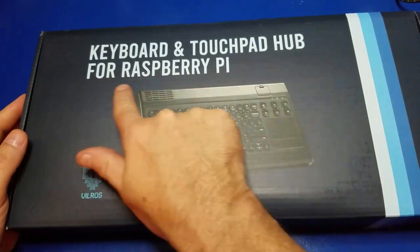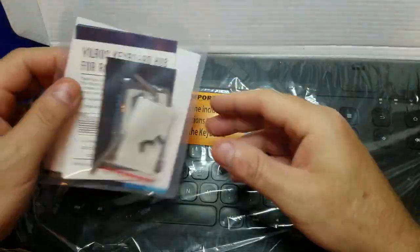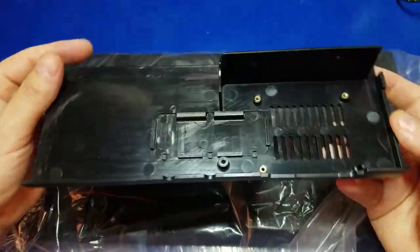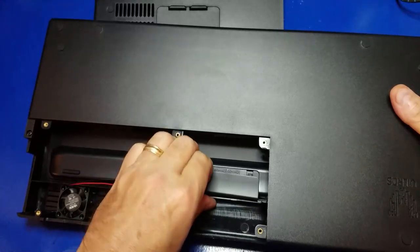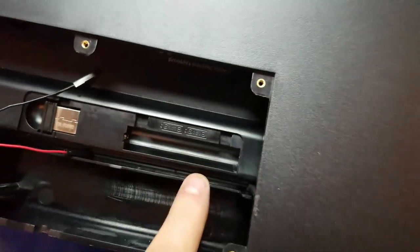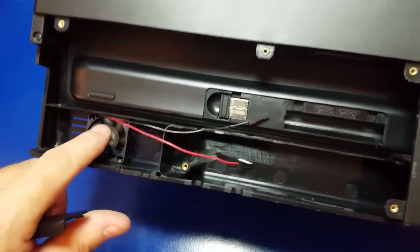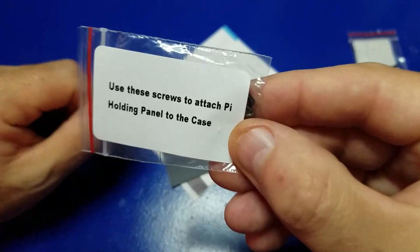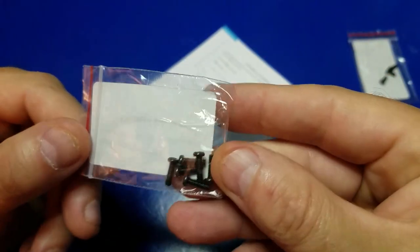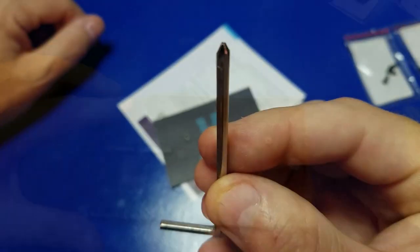Now let's go ahead and open the console itself. There's a little package that includes all the screws needed for installing the Raspberry Pi, as well as the backplate — that's where we're going to install the Raspberry Pi. There's a battery cover; you'll need two AAA batteries for the keyboard and touchpad, and it does have a dongle. This is also where we hook up the fan. The screws include three for the Raspberry Pi 4 board and six for attaching the panel to the back of the case. There's also a small screwdriver included.